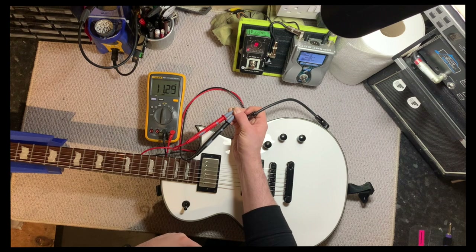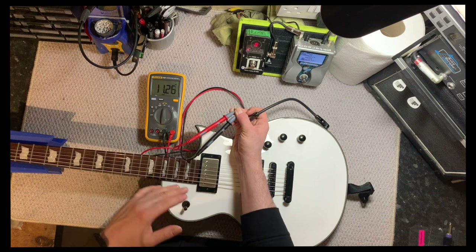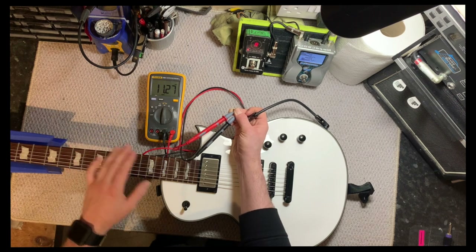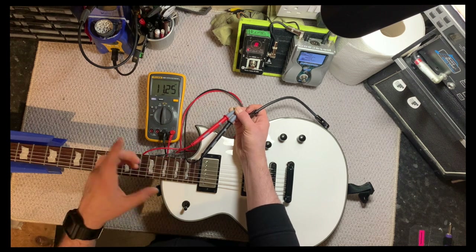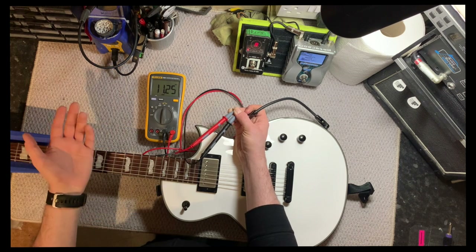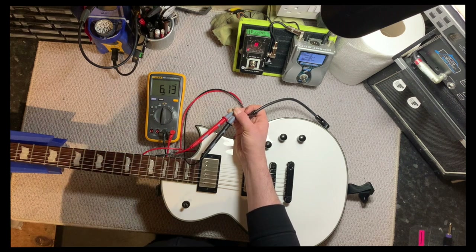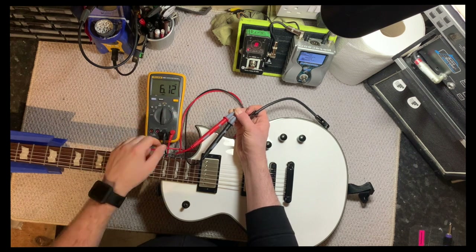Then we're going to swap to the neck pickup. It fluctuates a little bit but gives you a good idea — it's reading 11.26 to 11.27, so that's fine. We know now that both pickups work. If you don't know what the impedance is already, this gives you a good idea, and if you know what it's supposed to be, it confirms they work. Put it in the middle position, which is both pickups in parallel, which halves the total output impedance — it's reading 6.12, which is great.